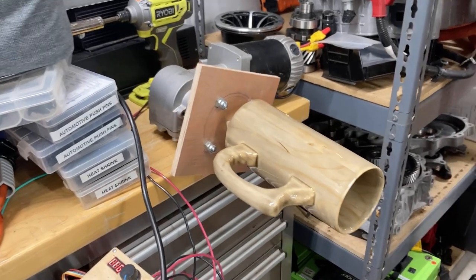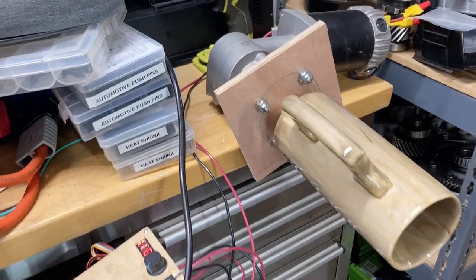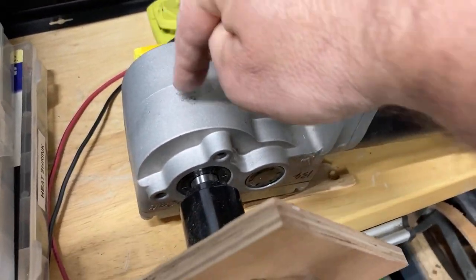I thought you might like this. This is a custom rotisserie. What I've got here is a power wheelchair motor with the associated right angle and gear reduction gearbox.